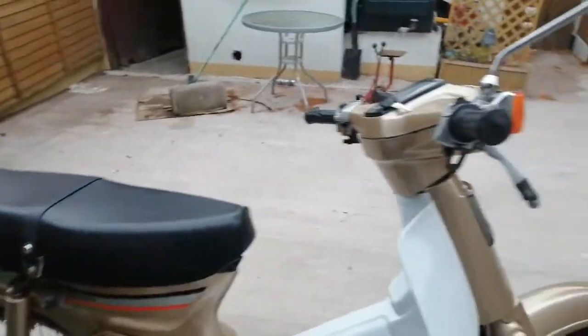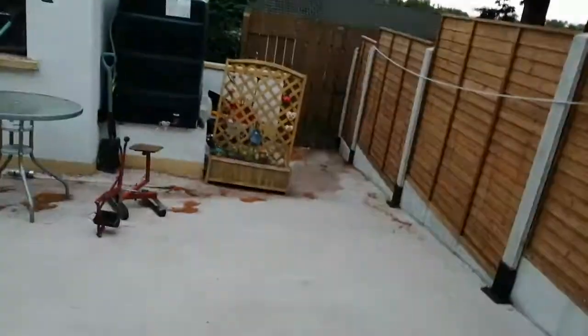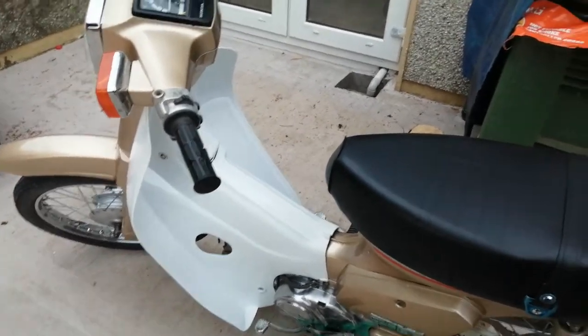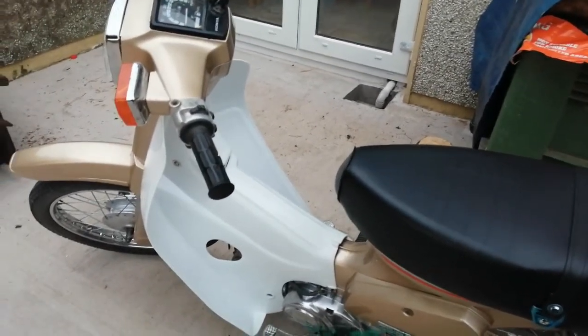Just a few minor things. I've been having a few issues with it stalling when I take it out for a spin. I think it might be the float level that needs setting. Sometimes it's hard to start and I don't know why — I'm not an engine expert.